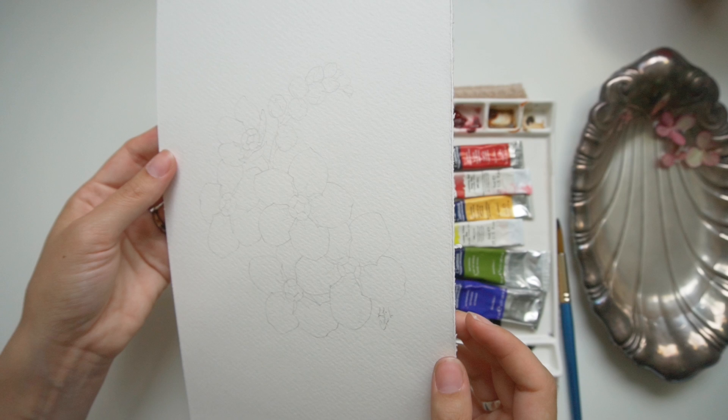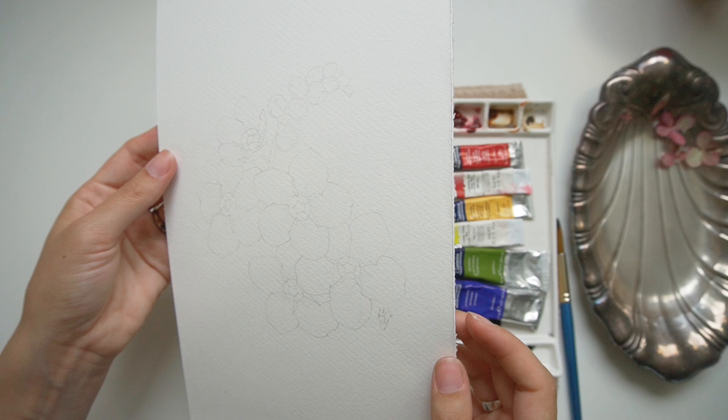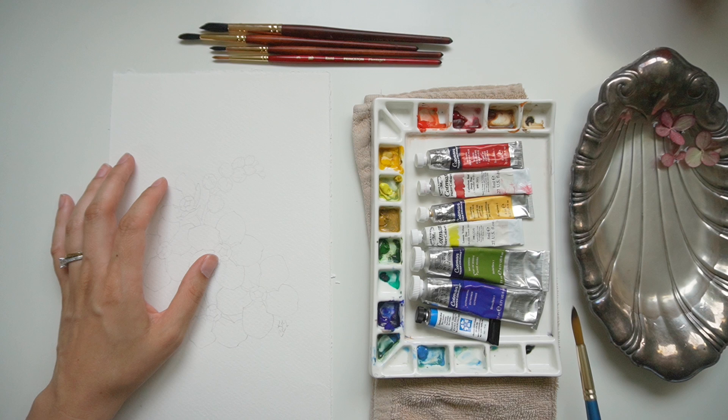To start off this painting I'm going to be working on this Legion Stonehenge paper. This is new to me — a cold press 100% cotton paper — and spoiler alert, I actually really love it. I received it as a gift from a girlfriend of mine who just wanted me to test it out, and I really do enjoy it.